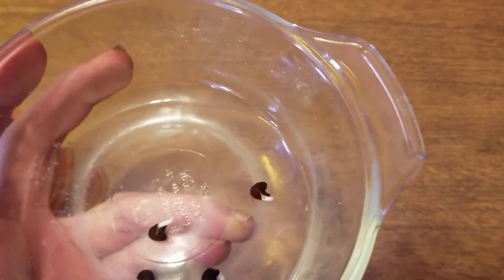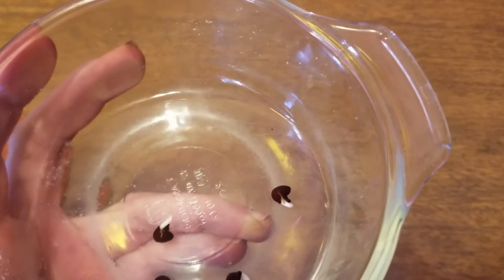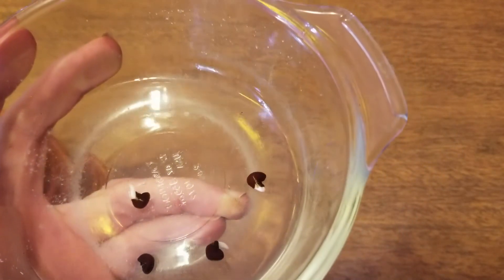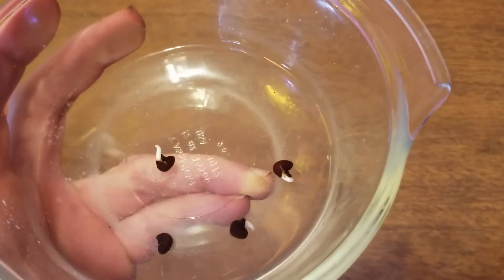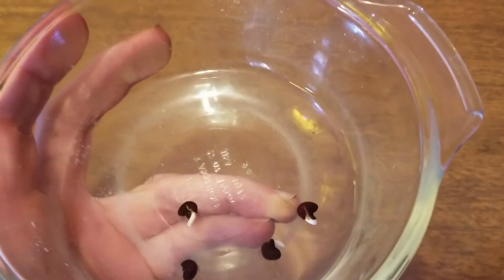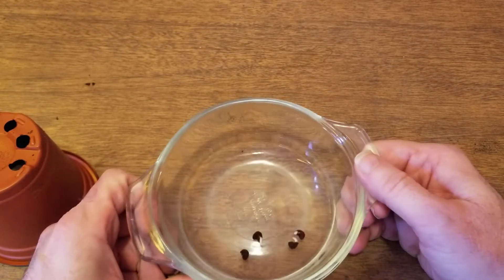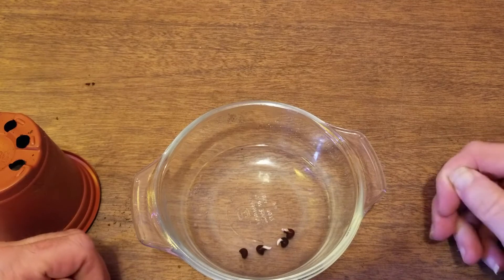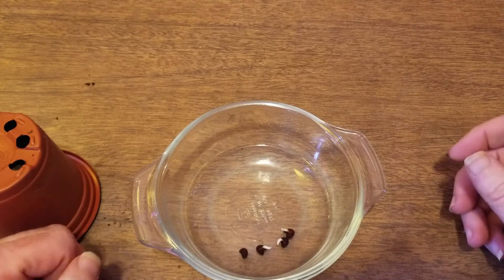I wanted to start with four of them and as you can see we have some sprouts. From my research, this is the best way to get these to grow. This is not an easy plant to grow, let me tell you — I've failed at it a couple of times.